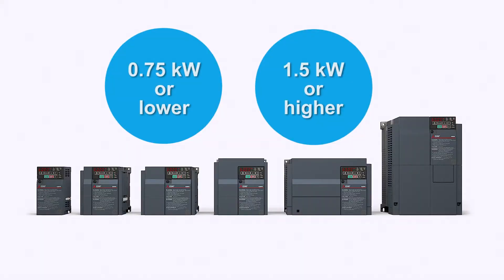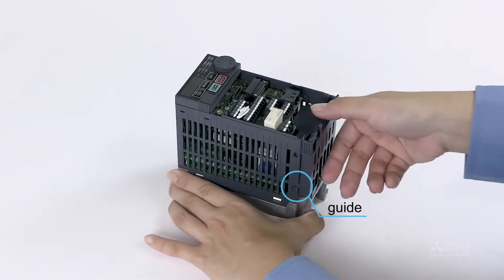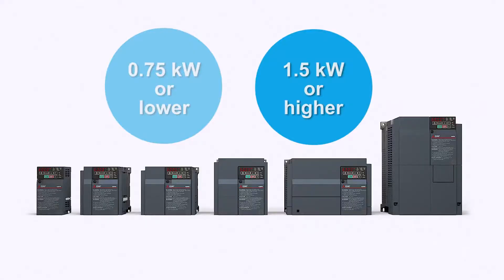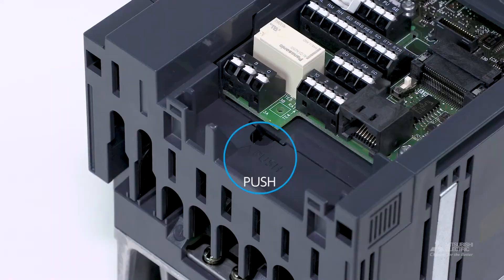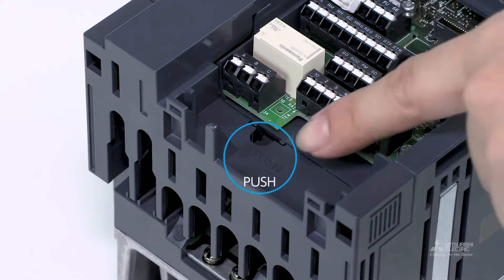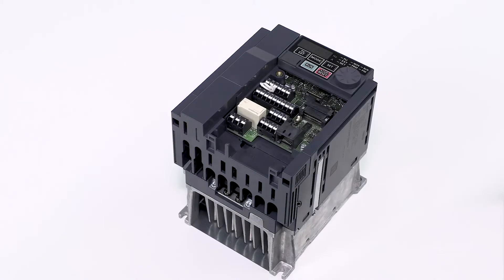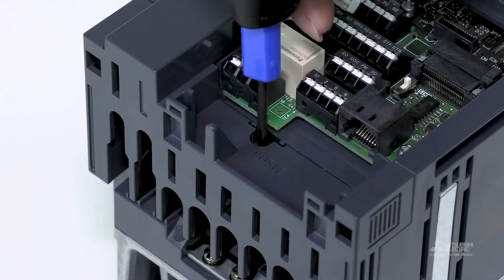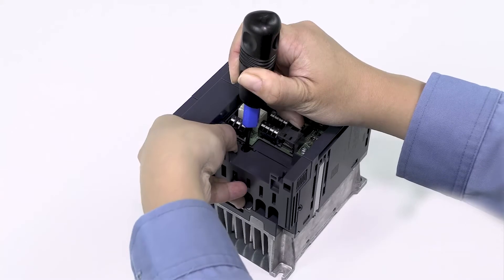The method for removing the wiring cover depends on the inverter's capacity. To remove the wiring cover of an inverter with capacity of 0.75 kilowatts or less, pull the cover out along the guides on both sides. To remove the wiring cover of an inverter with capacity of 1.5 kilowatts or more, find the hole above the word PUSH on the wiring cover. Insert a tool such as a flathead screwdriver into the hole and push it about 3 millimeters inwards, and pull the cover out along the guides.